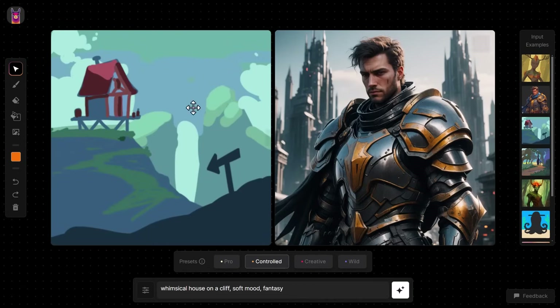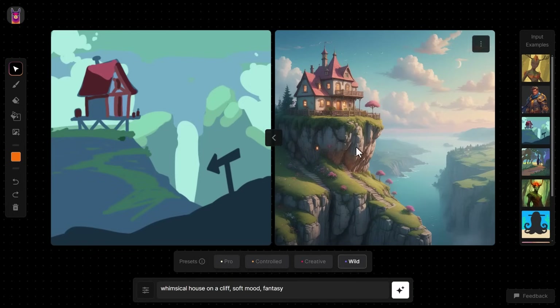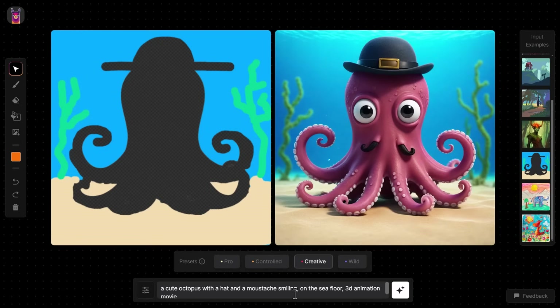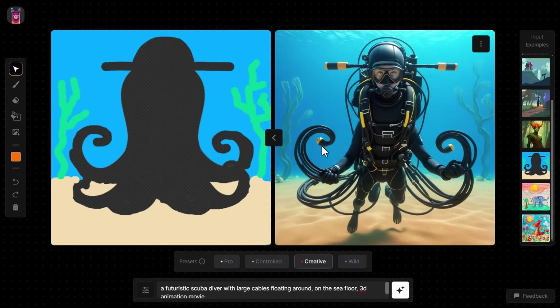Moving on with the examples: there's another one with a whimsical house on a cliff, soft mood fantasy. On Controlled it looks pretty good; crank it up to Wild and you get something more detailed. There's also an octopus with a transparent section in the middle. By default it produces an actual octopus, but if I change the prompt to 'futuristic scuba diver with large cables floating around' and hit Generate, it will fill that transparent space with my prompt — fitting inside that specific area. That is incredibly powerful.